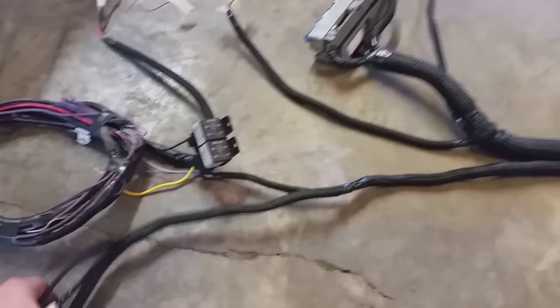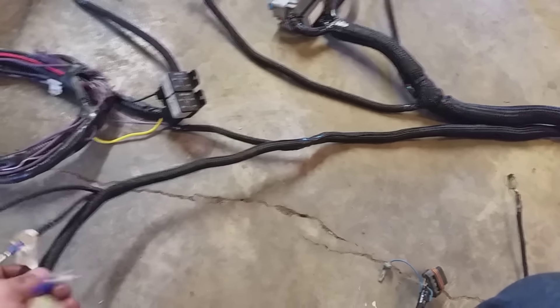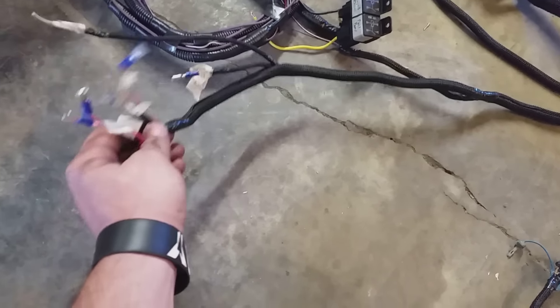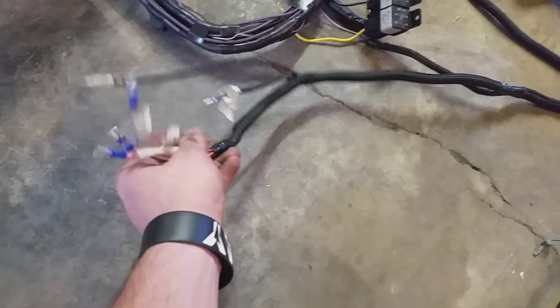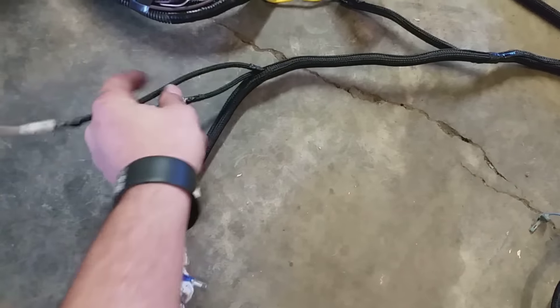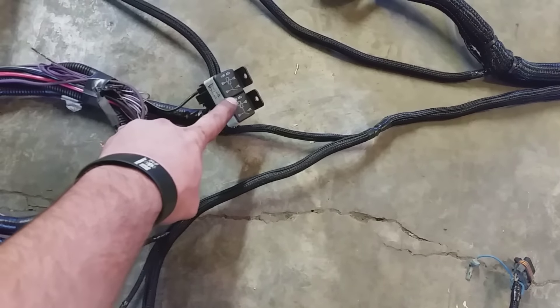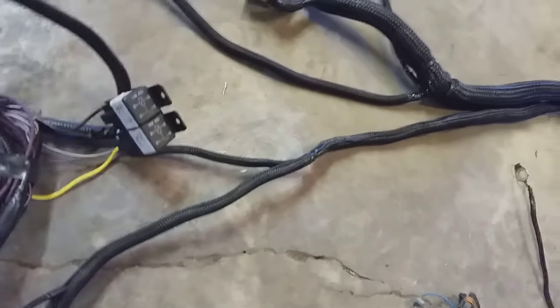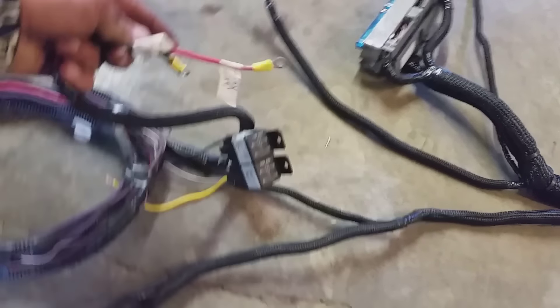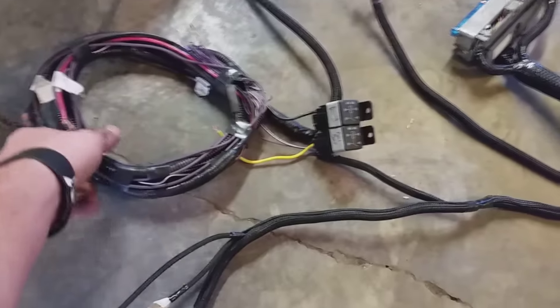Then it comes over here. I'm not going to use the fuse box that I had made for my truck - I didn't like it, I'm going to end up using something different. But these are all my wires: these are all my key power source right here, and then these are my constant 12-volt. It runs down to my relays for my fan and my key powered - this is how I get the power to those fuse boxes.